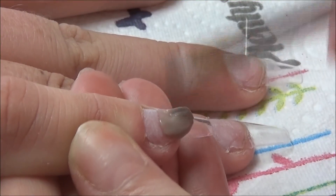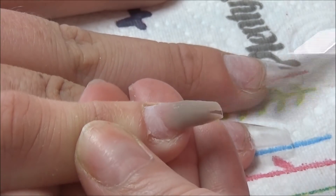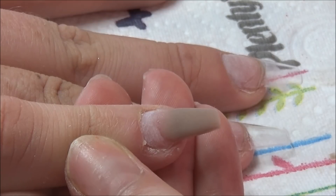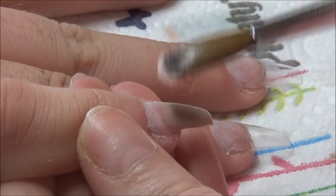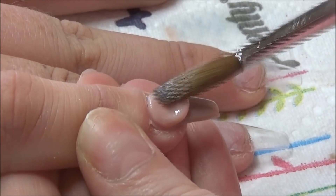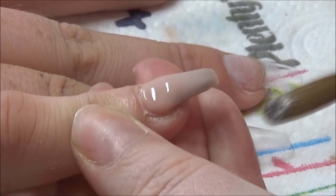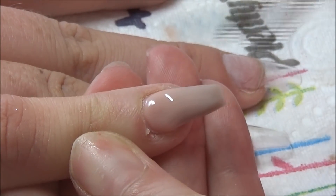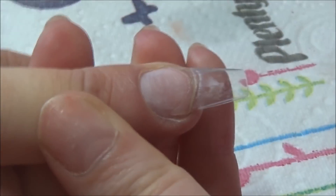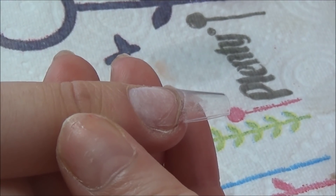I'm going in with a coffin shape set of nails and doing an ombre on the little finger. The color I've just placed down was from CJP and it's called Satin Slipper, which is a nice truffle light brownie color. I'm ombreing it with Peach Sobe, and on the middle finger I just go in with all of the Satin Slipper.